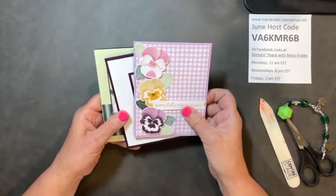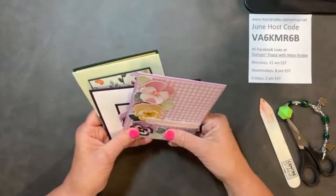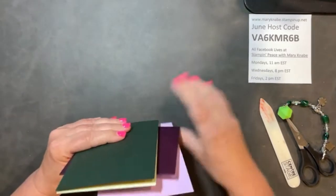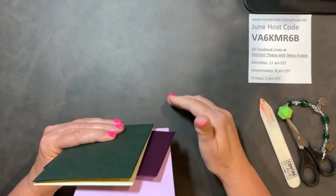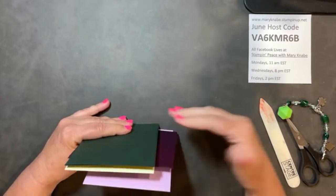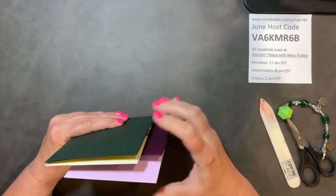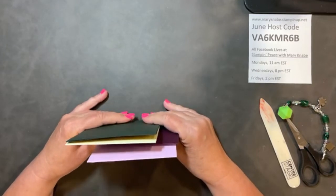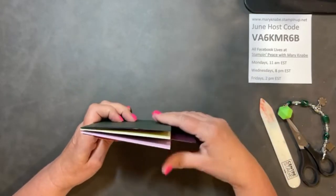I have a new class that I will be announcing — I'm announcing it now — but the email will go out tomorrow. And that is the Pansy Petals Bundle. You will receive the Pansy Patch Bundle, that's the stamp set, and the dies as part of the class kit.